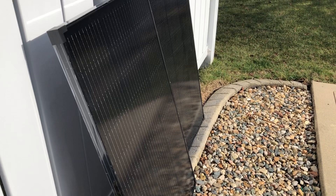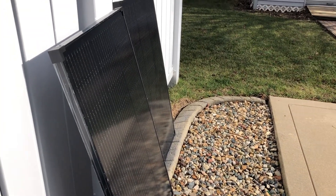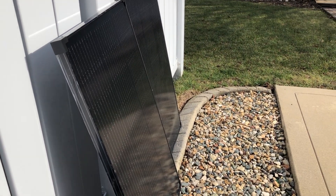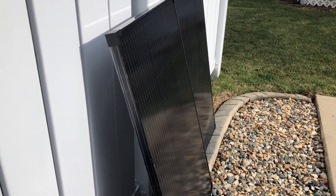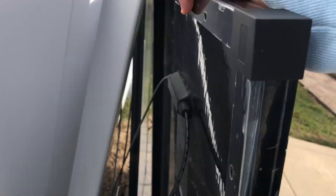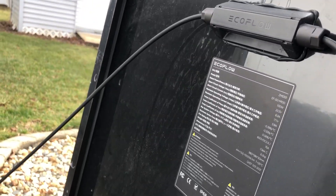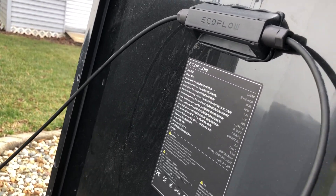In my scenario, I just use them as portable panels, mostly because of the price. I got these on a Cyber Monday deal for much less than even Renogy panels. As far as build quality, they're good — I think they're IP68 water resistant, so that's pretty great.